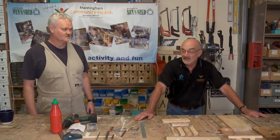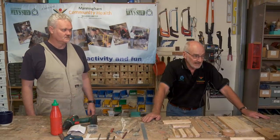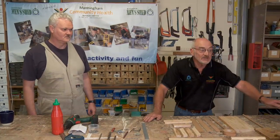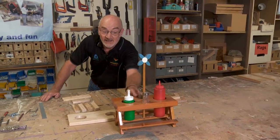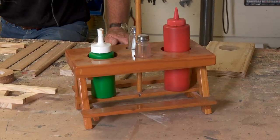Good morning all, this is Peter here from Manningham Men's Shed with my colleague Guy. We're going to demonstrate to you how to put together a condiments caddy, which you will note there as a finished article — quite a simple device to make.